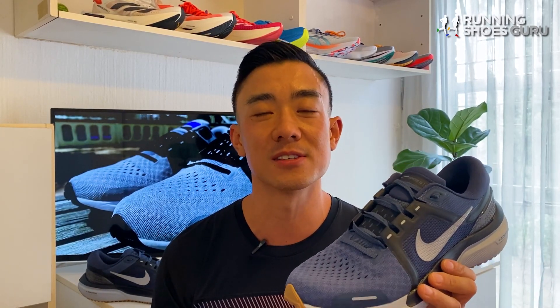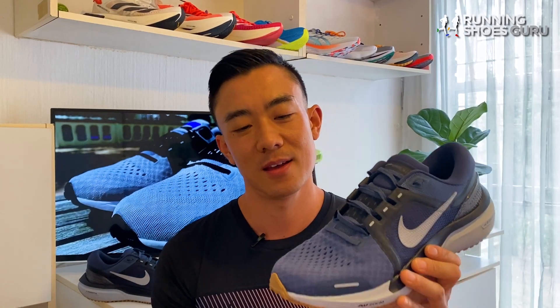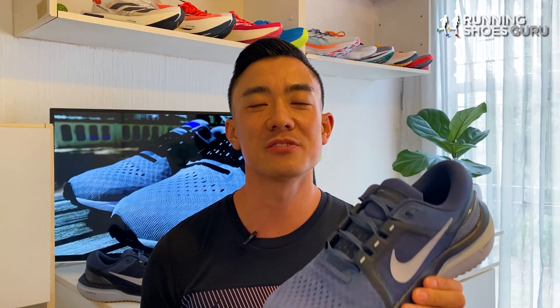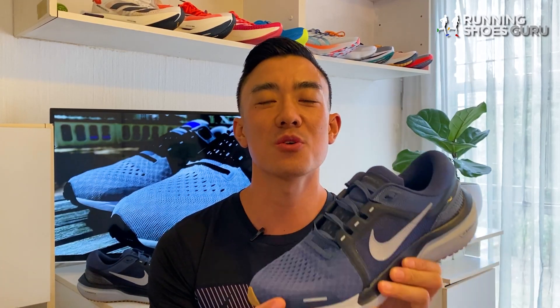They can also do long distances much better. However, where the Vomero 16 beats them all is outsole durability. If you've run in any of the previous Vomeros, please share your thoughts with us in the comment section below.